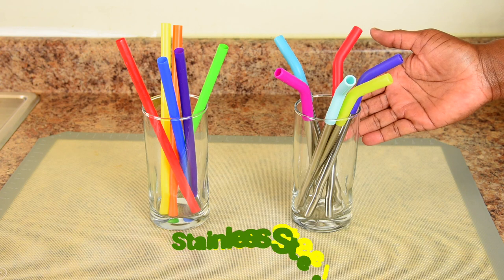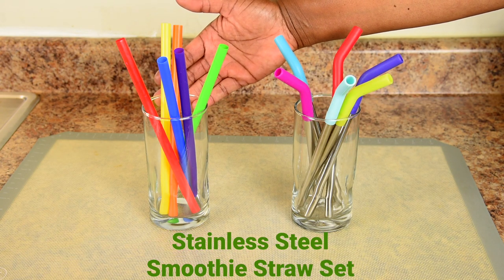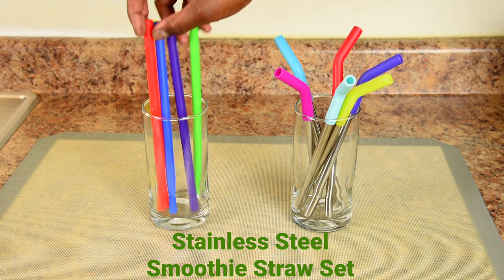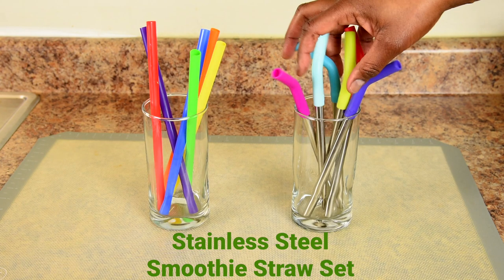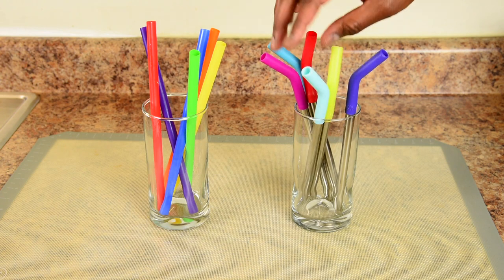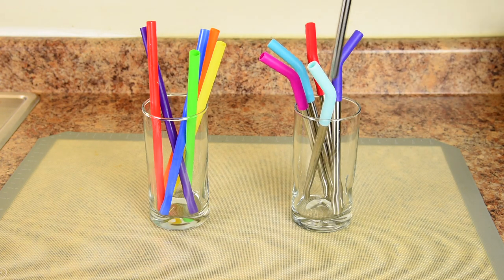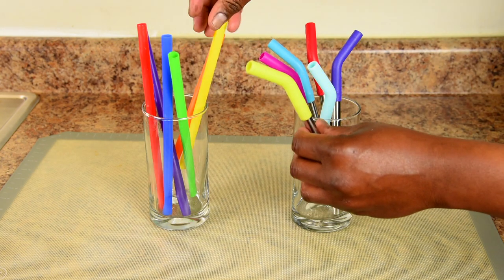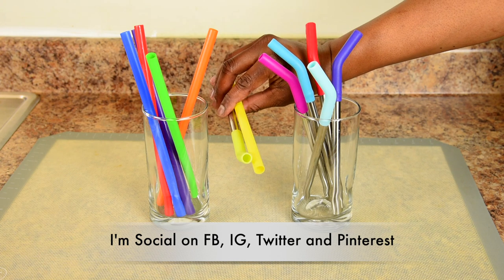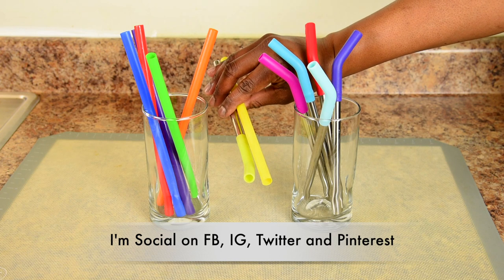Here is the Vitamix stainless steel smoothie straw set, and these are my common plastic smoothie straws I've been using in the videos. You can tell by the sound of me ruffling them that these are plastic, compared to the Vitamix straws that are metal. Comparing the sizes, you can see that they are nearly the same size drinking tips. So if you're familiar with the straws you get at the smoothie shops, you will have no problem getting used to the Vitamix straws.